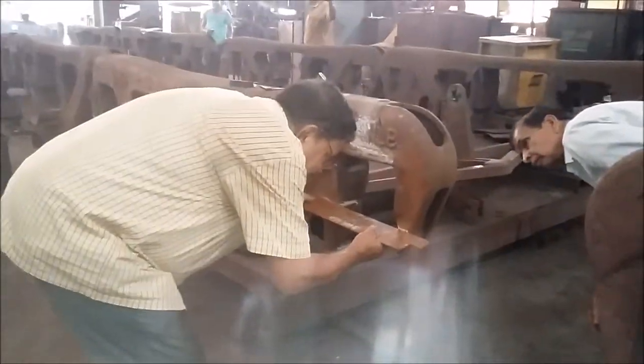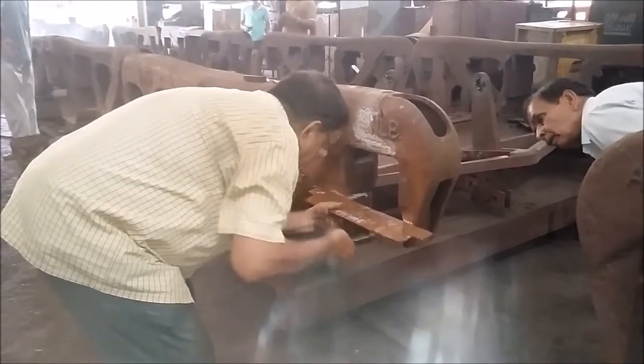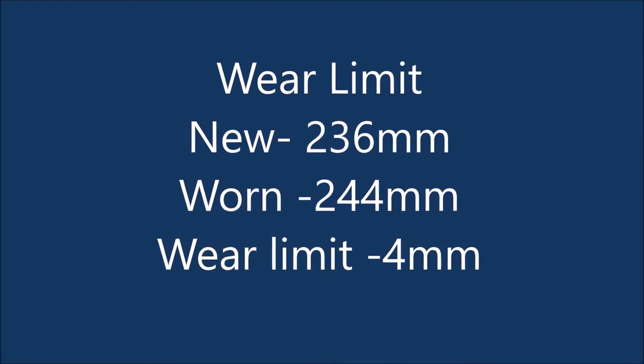First, a marking is being done to find the center point or the midpoint of the jaw. After that, a horizontal line is being made on the surface. Here are the real limits allowed in the jaw.